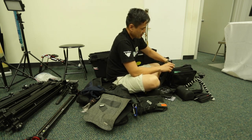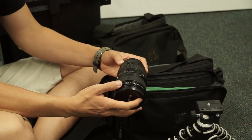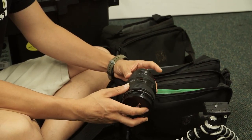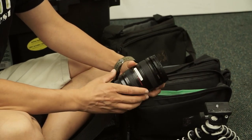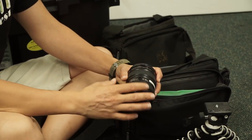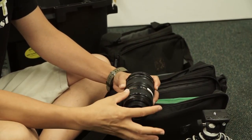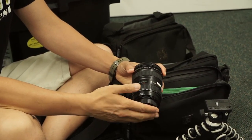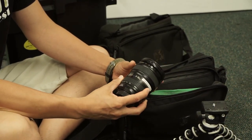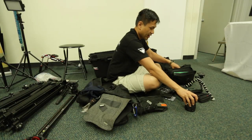In terms of lenses, what I've been taking to weddings these days: the 24-105. This is a good lens — it's not the greatest, it's not the sharpest, it's not the fastest lens, but it's a very good all-around lens. In certain run-and-gun situations when you're moving from space to space and you don't know what's going to happen, this is a nice go-to lens because you can shoot wide at 24 or get in kind of close at 105. It's not my favorite lens but it's definitely a lens worth owning and using.